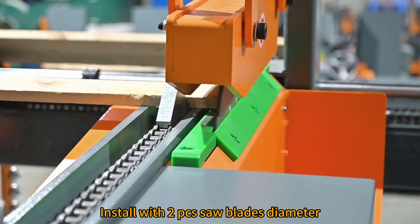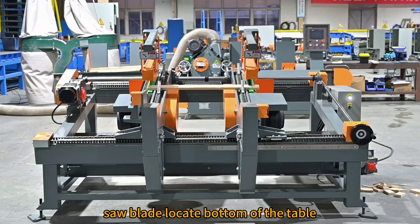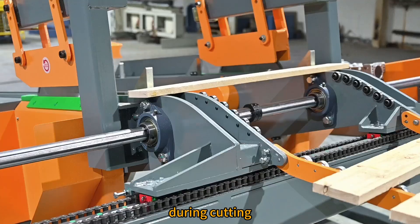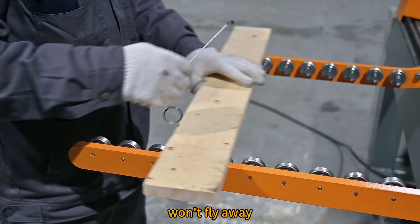Installed with two saw blades, diameter 450 mm each. Saw blades are located at the bottom of the table. A pressing mechanism presses the wood during cutting, with a special design to ensure wood waste won't fly away.